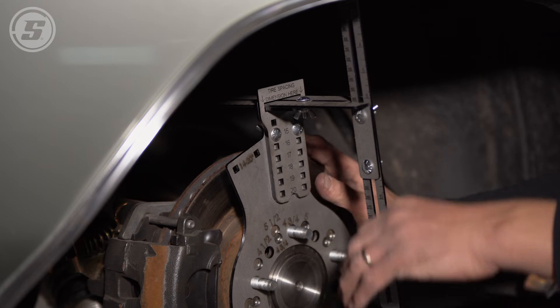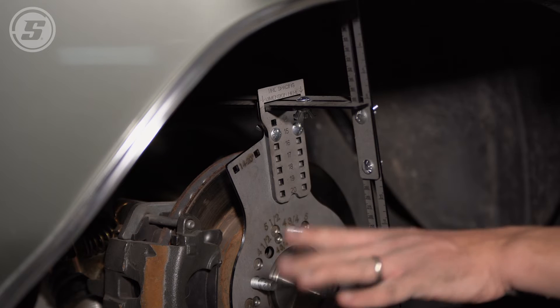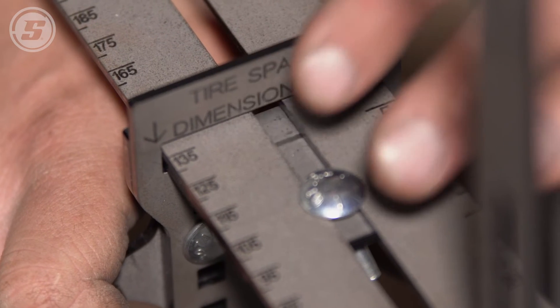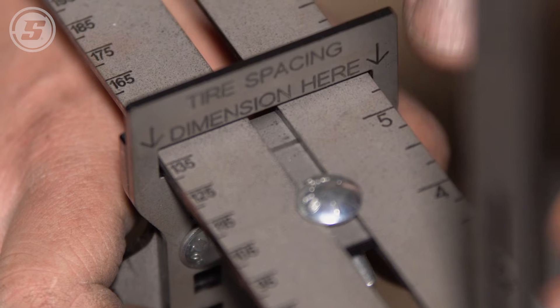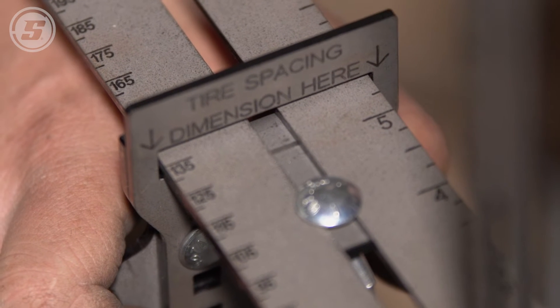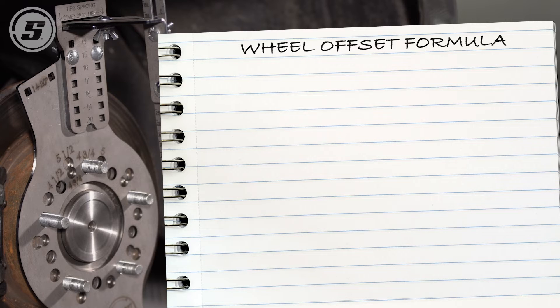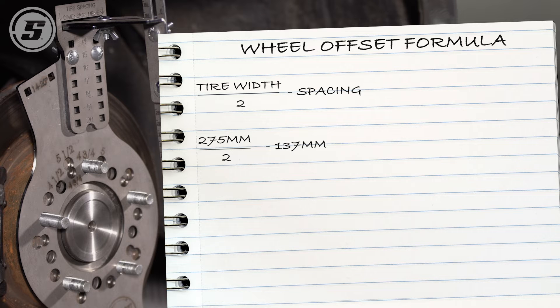Now we're going to calculate how that translates to wheel offset. With this off the car, we can see that our tire spacing measurement is approximately 137 millimeters. The wheel offset in millimeters equals the tire width in millimeters — which in our case is 275 — divided by 2, minus the tire spacing in millimeters, which is approximately 137. When you run that calculation, we end up with a zero offset.